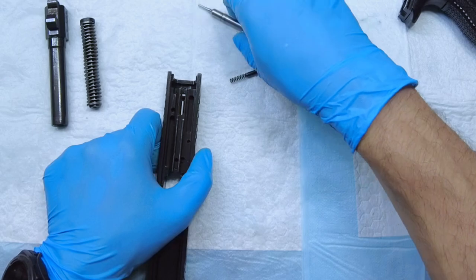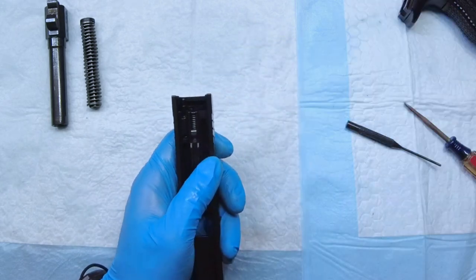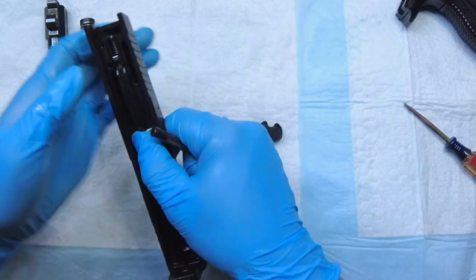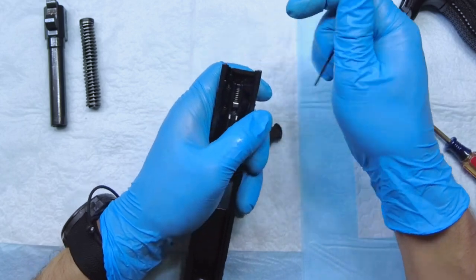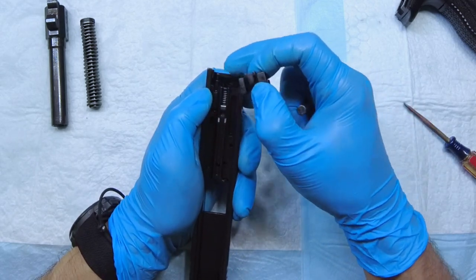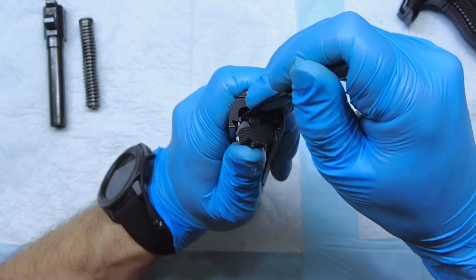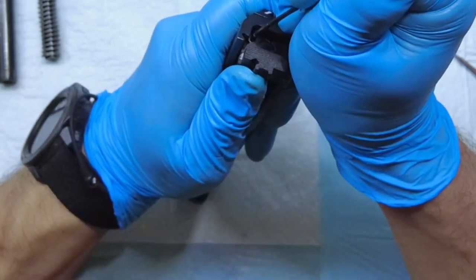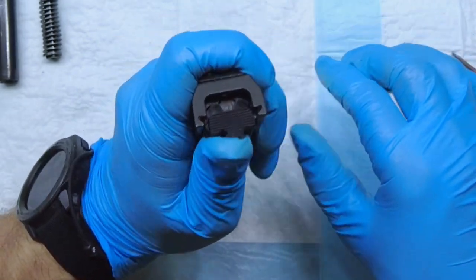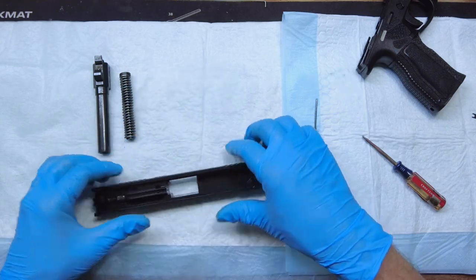The next step is to put the firing pin back into the slide — that's easy to do. Then take your spring with the detent that holds the back plate in place, and get your back plate. Push the detent down with your punch and get the back plate started in the grooves you see here — that will help keep the detent down so you can finish sliding it all the way in. Once you get it down far enough and slide the back plate a little bit over it, you can continue pushing forward. Once you do that, it just slides and locks into place — you'll just hear a nice click.